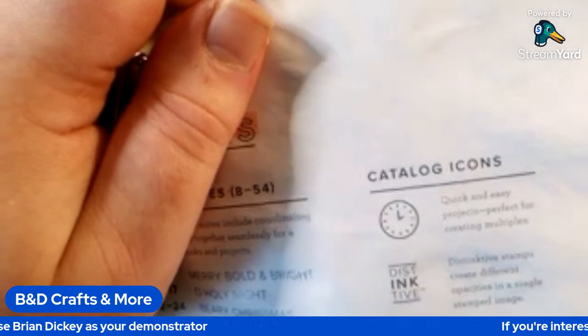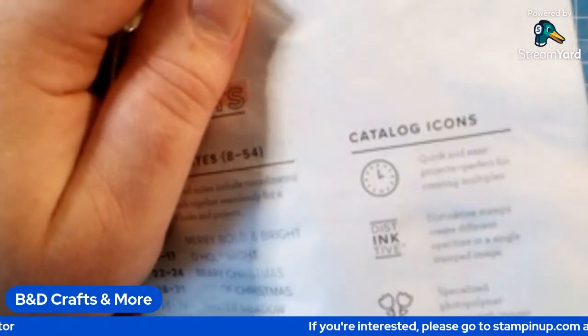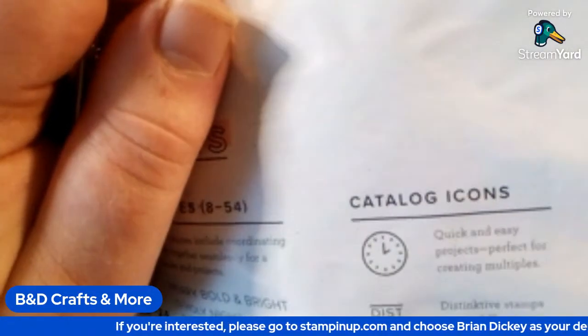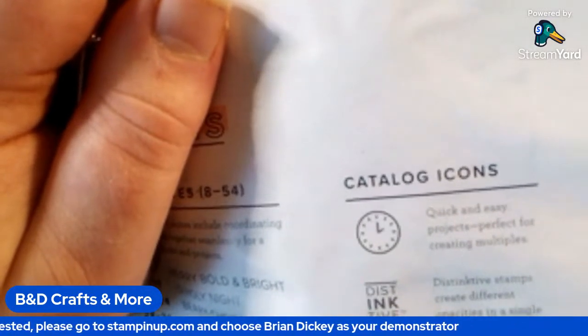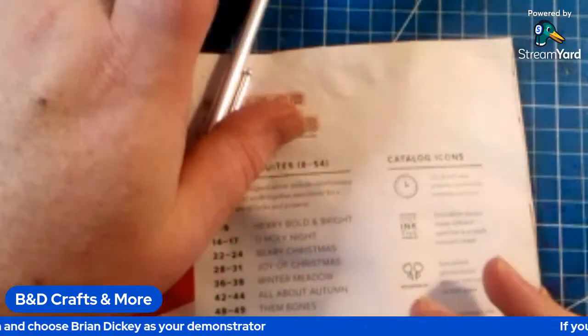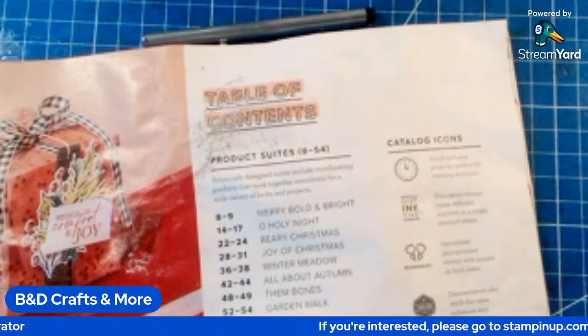Okay, reversibles — here's the one I really like the most. This is specialized photopolymer stamps with images on both sides. I'm going to try to find one of those for you real quick, let you be able to see what I mean by that.